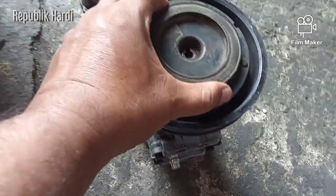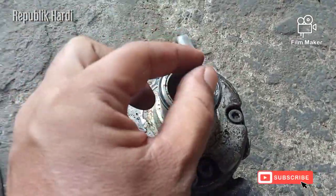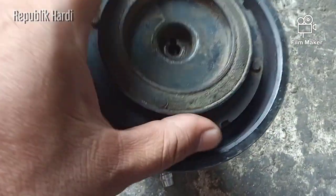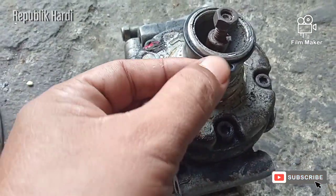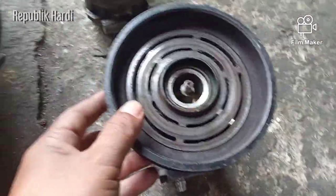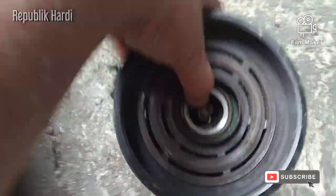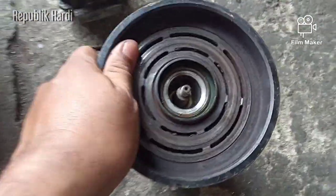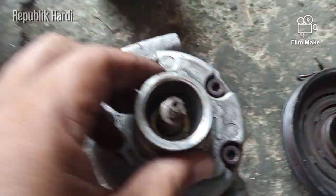Saat kita membuka, pertama yang dibuka adalah baut ini seperti ini, dibuka baru kita bisa cabut bagian tutup magnetic lens-nya. Nah di sini ada snap ring seperti ini, snap ring-nya kita buka baru kita bisa angkat magnetic lens-nya. Dinamakan magnetic lens karena ada medan magnetnya saat dia bekerja.